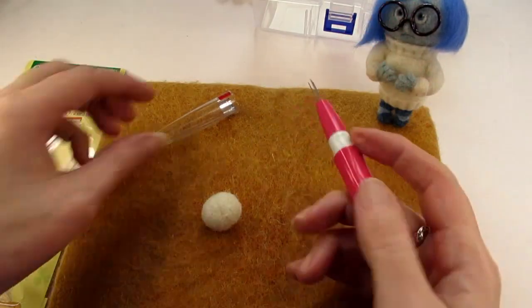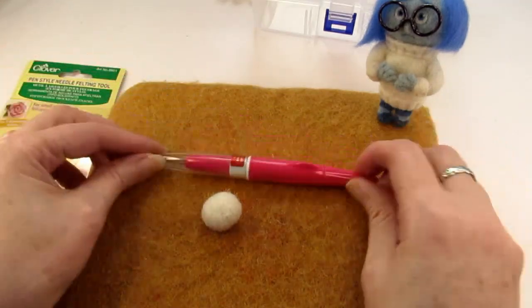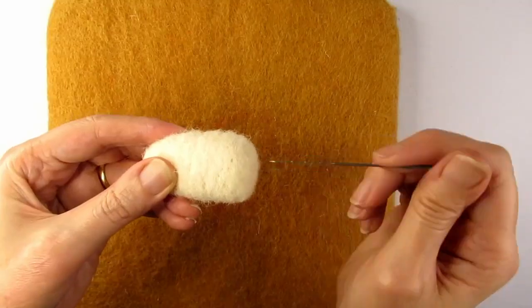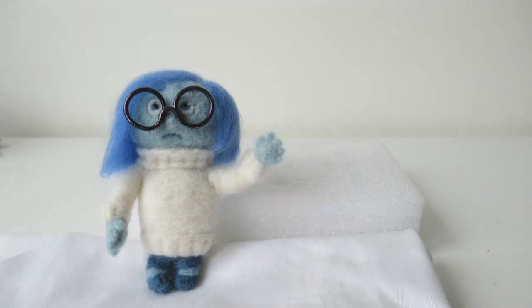Once you have all the right tools, you'll need to make sure you're not making lots of mistakes that beginners to needle felting often make. In this video I'll show you seven of the most common mistakes and how you can avoid them, taking your needle felting to the next level. So you might want to watch that next. Thanks for watching.